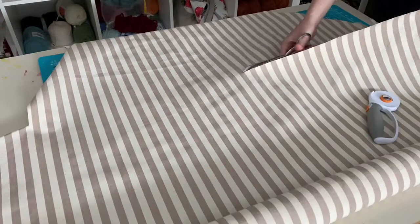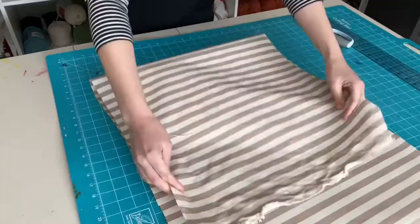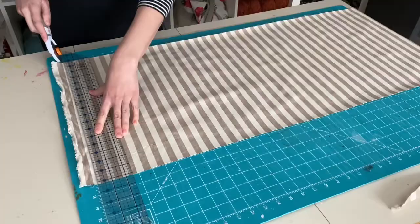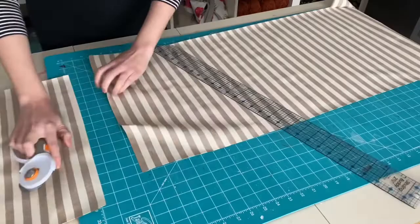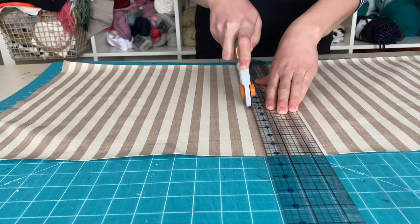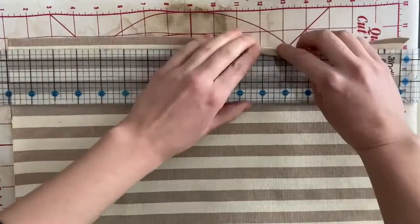While my fray check dries, I'm going to use some leftover upholstery fabric to cut out rectangles for the back of my pillow. I'm going to make two rectangles that are 15 by 17 inches. By making two rectangles the same size it gives me a couple of options for the closure — I can either overlap them to make an envelope, or I can line them up and add buttons.